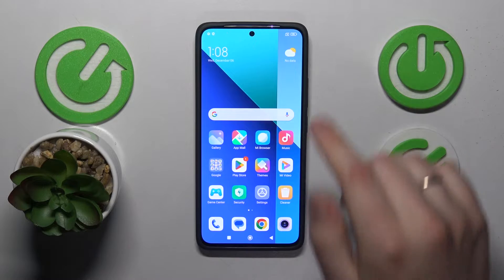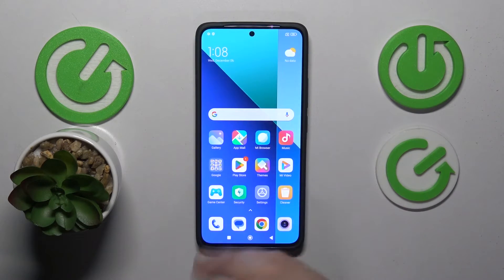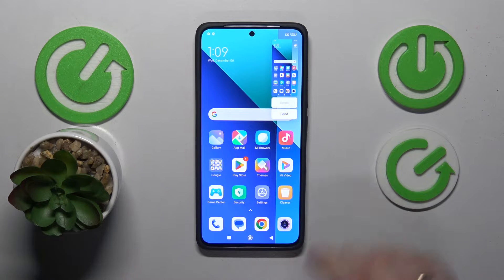The third method is through the control panel. So open it, find the screenshot shortcut here, tap on it and the screenshot will be captured as well.